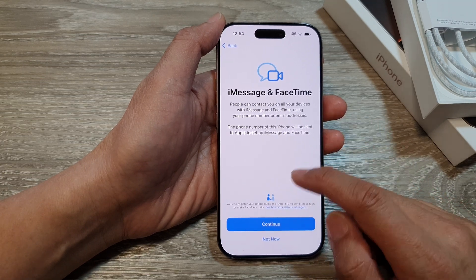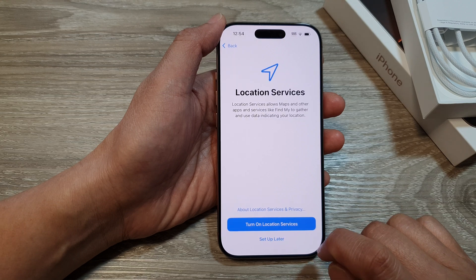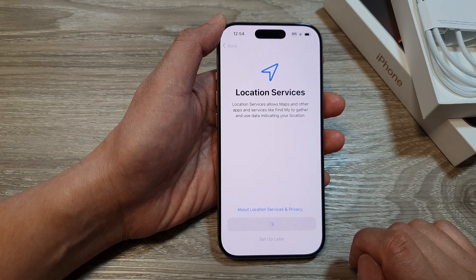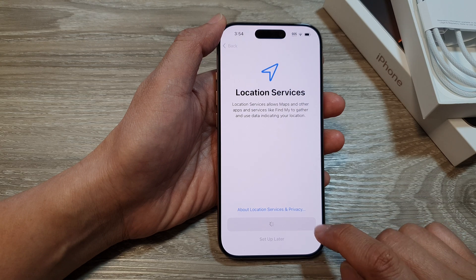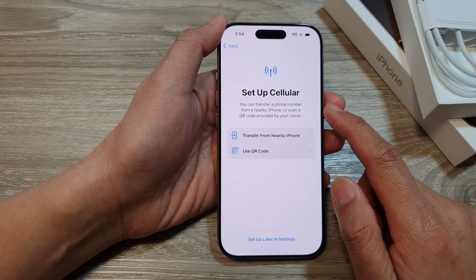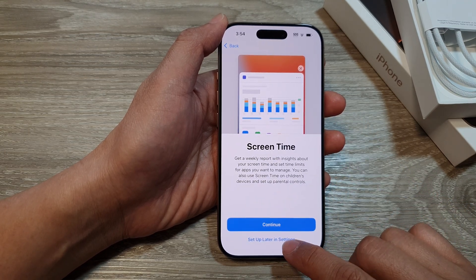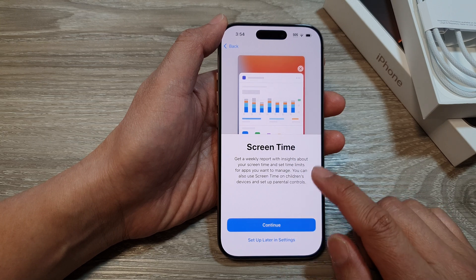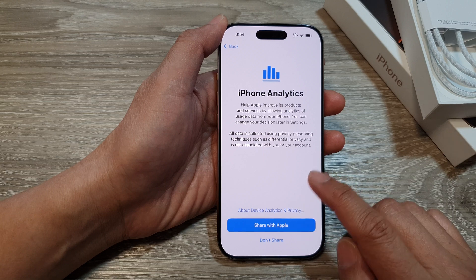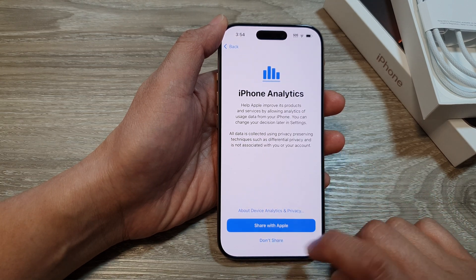Here you can set up iMessage and FaceTime — I will choose Not Now. You can also choose to turn on Location Services or do that later. Then it says Set Up Cellular — I will choose Set Up Later in Settings. Next, Set Up Screen Time — you can set up later in Settings or continue. Then you can choose to share or don't share with Apple about your iPhone analytics — I will select Don't Share.